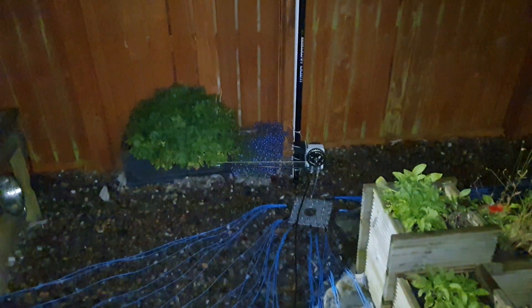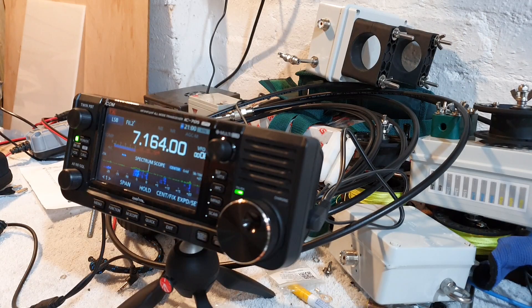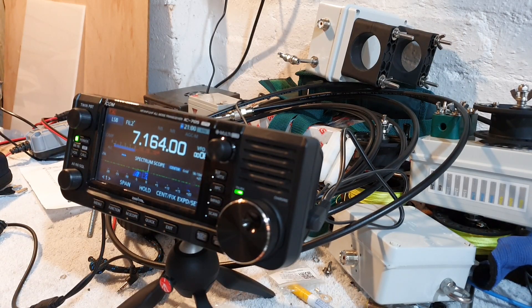Let's go back into the shack and see if we can actually make a first contact on the 705. Calling: Mexico Mexico Zero, Ocean Papa X-Ray, QRP.